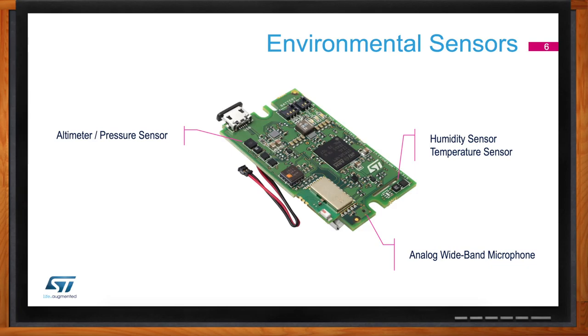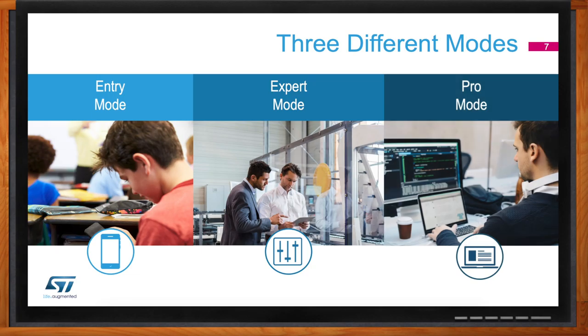So how exactly does STMicroelectronics segment the level of expertise of different users when using the Sensor Tile Box? The Sensor Tile Box features three different modes: entry, expert, and professional modes. These different options allow the user to evolve together with the Sensor Tile Box based on different levels of expertise and needs. Each mode adds more customization and complexity. The beauty of this is that regardless of your level of expertise, you can use a single platform — from simple evaluation and getting to know sensors, to creating your own custom logic through the BLE app without writing code, and then finally moving towards C programming and real development through the pro mode.